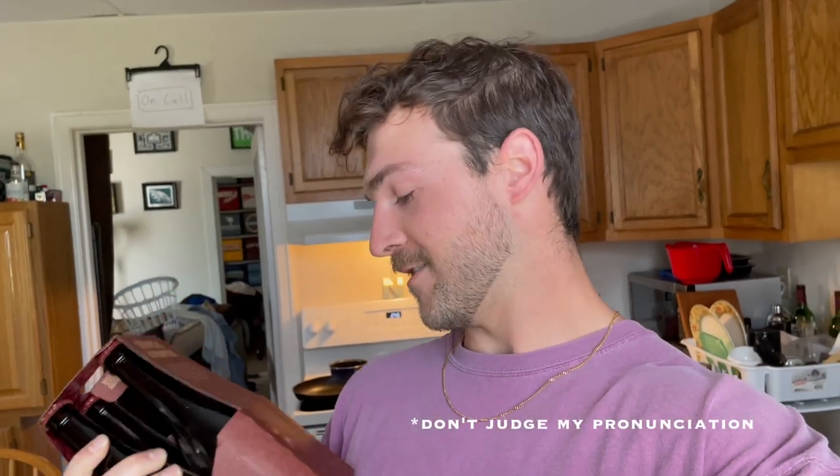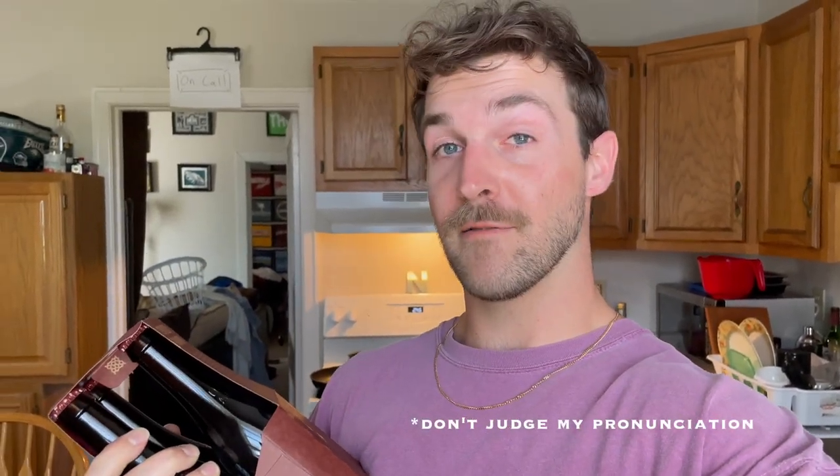So I found this beer — it says Cervezas Alhambra and then it says Reserva Cerveza Roja, which means red beer. So it's a product of Spain. Never had red beer before, but if you have, comment below what I'm getting myself into, but you're going to find out.